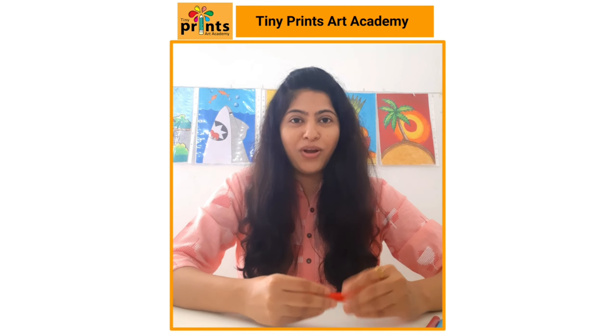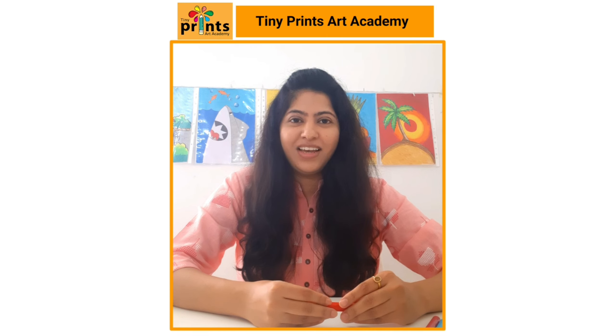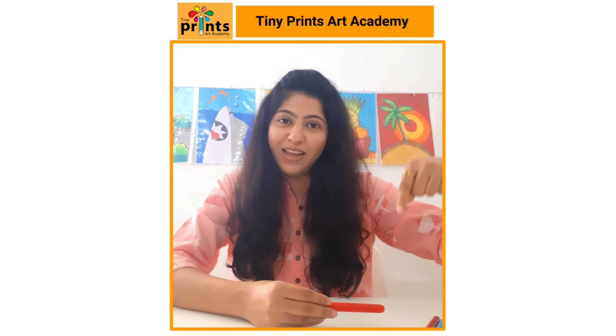I hope to see you all in my classes. Admissions are open. Click on the link below.